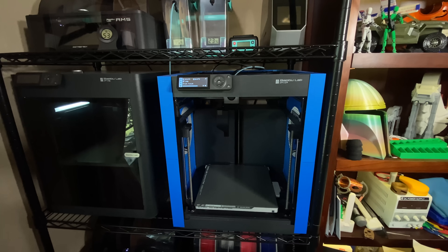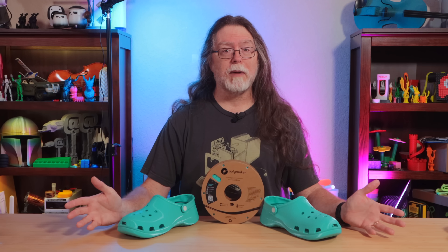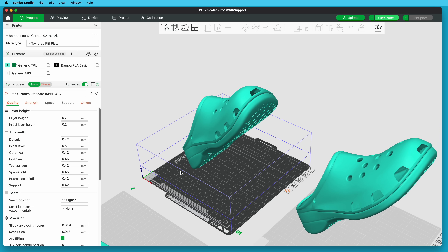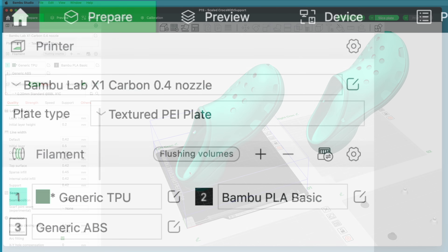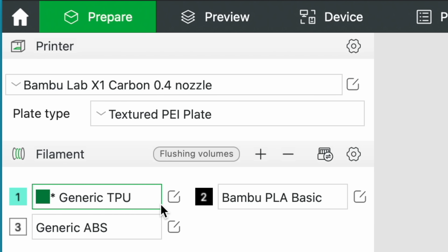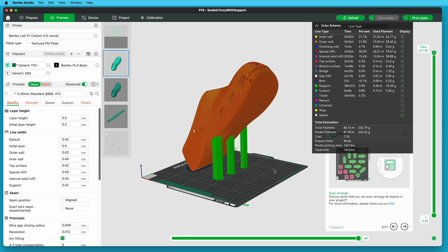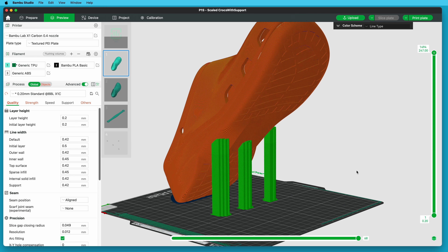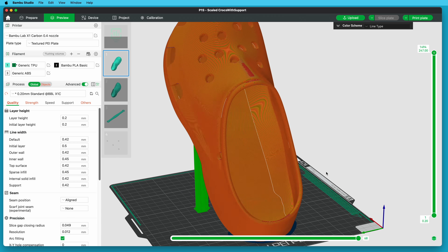Once some time had passed, I tried again — this time on my Bambu Lab P1P, since I don't have an AMS unit connected to it. The model, scaled for my feet, just barely fit in the printer's 256-millimeter cubed build volume after adjusting the angle slightly. I thought I was tempting fate printing the softer TPU90 instead of TPU95, but I was very pleasantly surprised. I used Bambu Studio's generic TPU filament settings, and because this TPU is softer, I chose to use the 3MF file that had supports enabled on specific parts of the shoe. After 33 hours of print time, I finally got a pair of shoes.